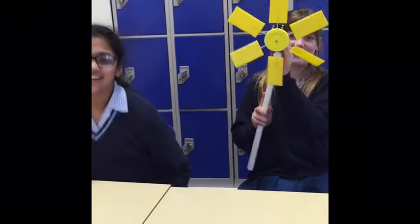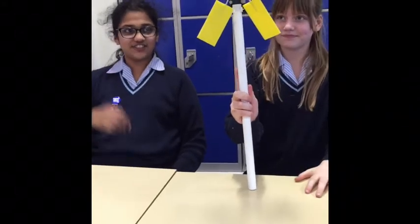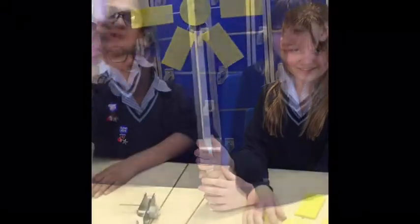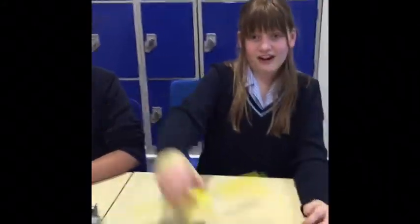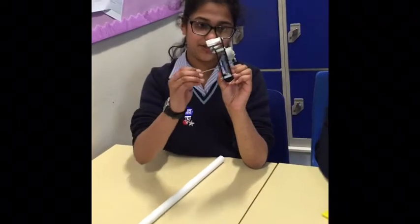This is our science project for physics. It's a wind turbine that generates electricity. This is what we're going to be building. These are the three parts that we'll need to build our wind turbine: the propeller, which is made up of six sails that spin, and the mechanism, which we'll show you how to build.